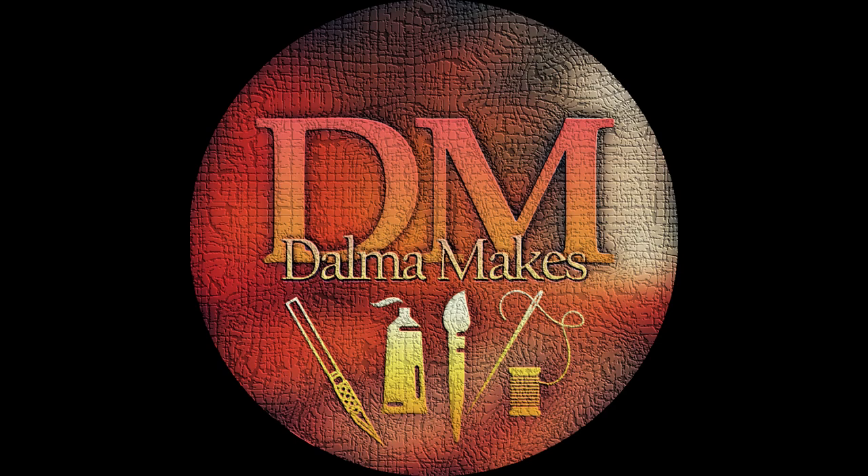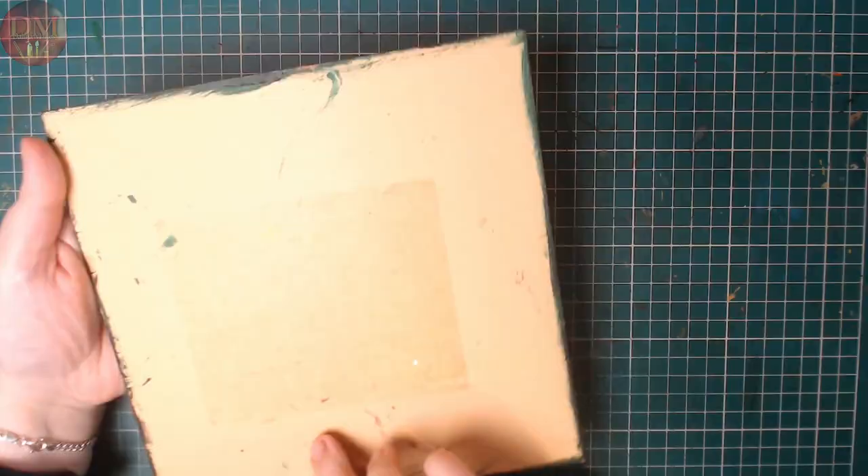Welcome to my channel Dalma Weeks. In this video I painted some butterflies. Come along for the process.